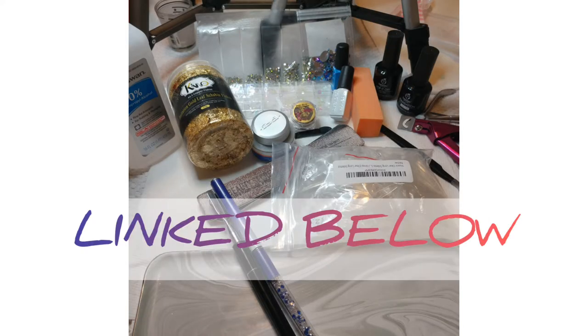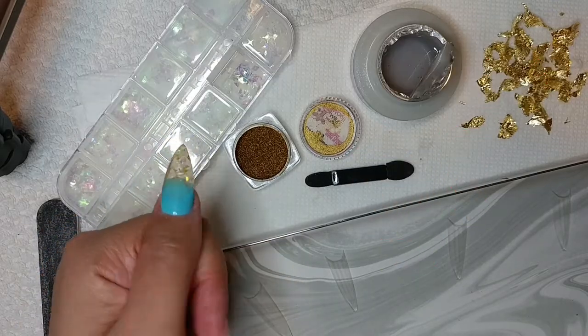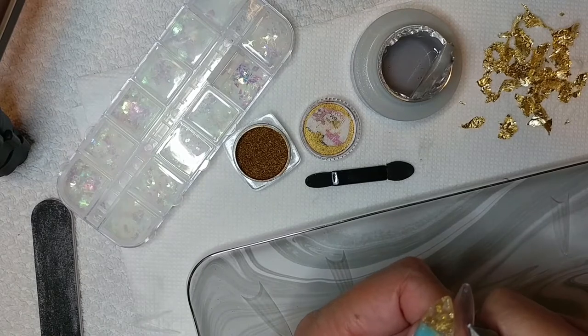As usual, this is a photo of everything that I used. Everything is linked below. Being myself, I was going through Pinterest and I came across something that kind of looked similar to what I have going on here. That was my first nail — I did it off camera. Stay tuned and you'll see exactly how I came up with the design.